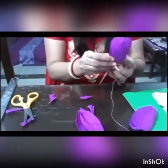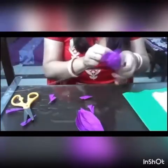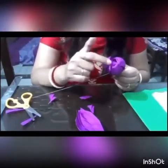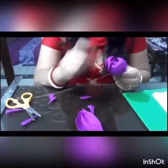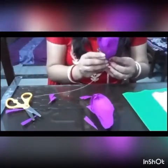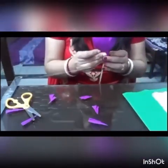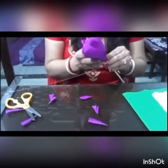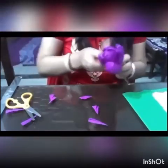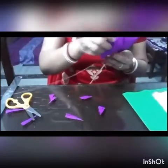We have to attach all the petals of the flower this way. I'm now pasting the last petal, and it's starting to look like a flower — but we need to decorate it more so it looks prettier.